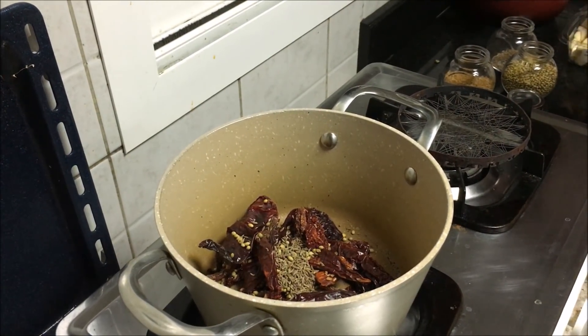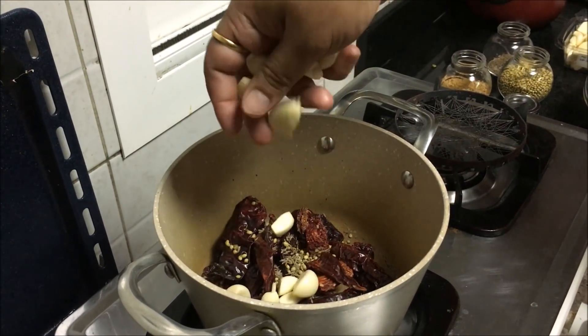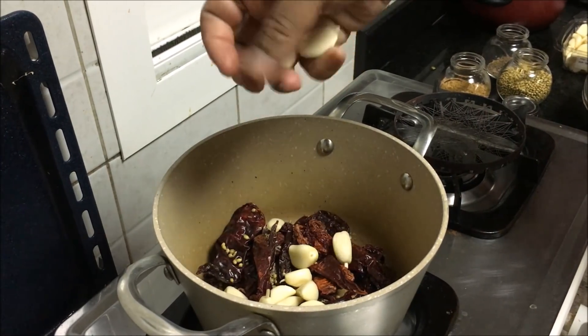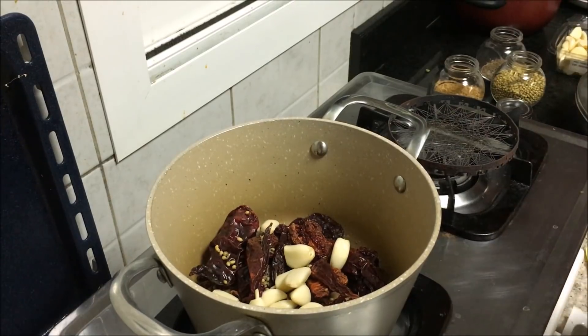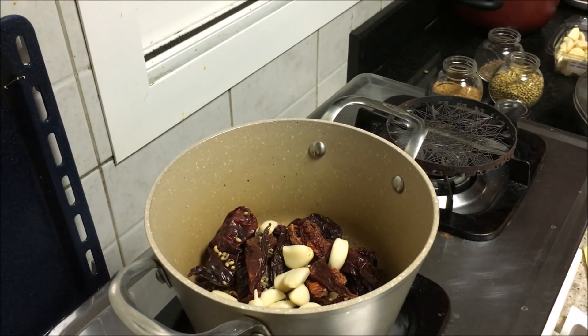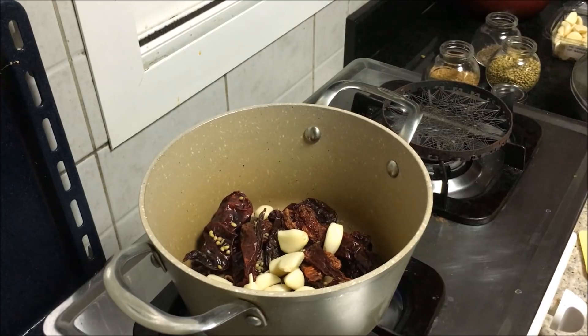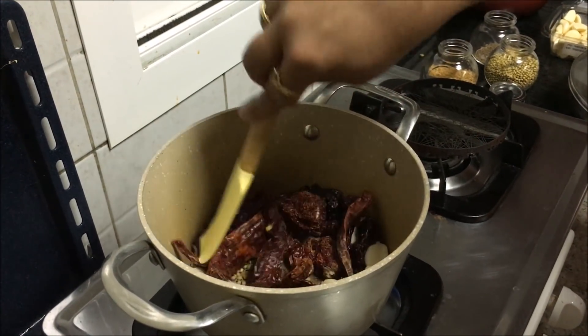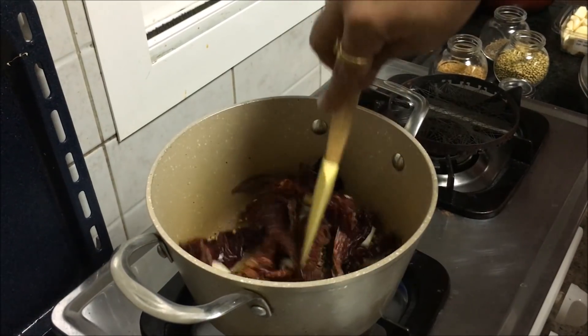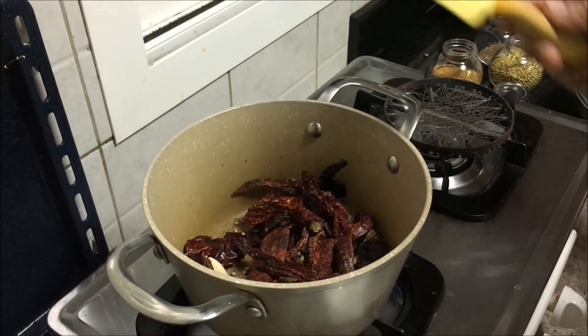Also put some garlic cloves. There is no problem if you add more garlic cloves — it will only make the dish more tasty. Now you need to dry roast this. You have to ensure that the masalas don't get burnt.